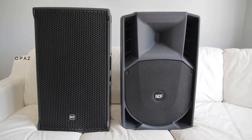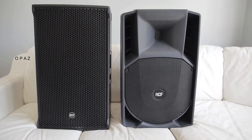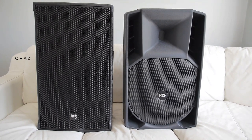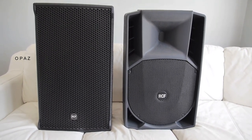Hello and welcome. Today I'm going to do a review on the NX45A by RCF and alongside that I'm going to do a comparison between the 745A and the NX45A. As we know they are very similar so I'm going to weigh one up against the other and see what conclusion we get to.